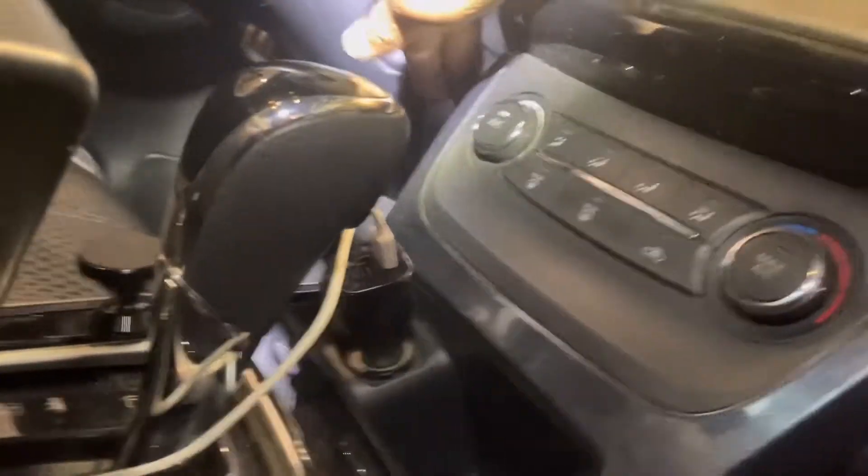Now we're going to test it to make sure it's working. I'm going to push here and turn that on. Yep — you can hear it working. It's working right there. I know you can't see the air, but you can hear it working.